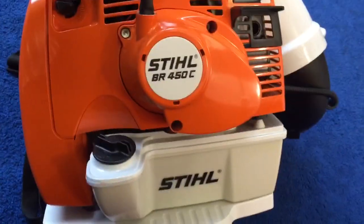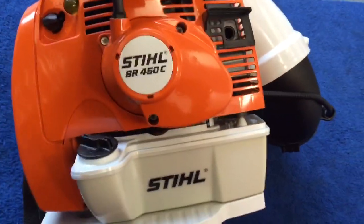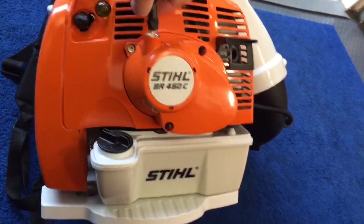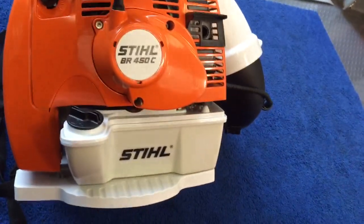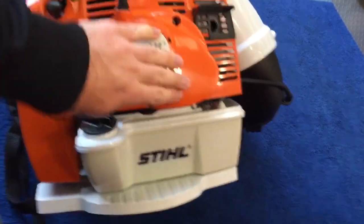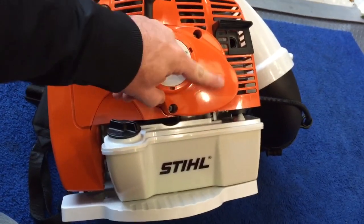Otherwise it's your pretty typical two-stroke blower — vertical cylinder, small muffler. I pulled the spark arrestor out of it because they always clog up on me and I'm generally working on residential properties, so we're not going to start a forest fire.